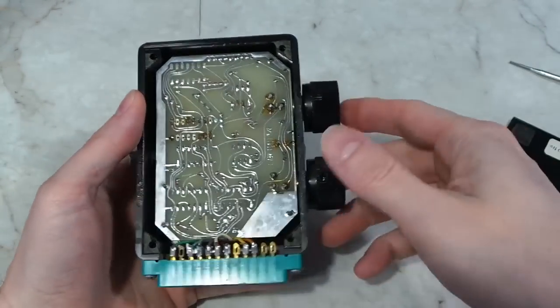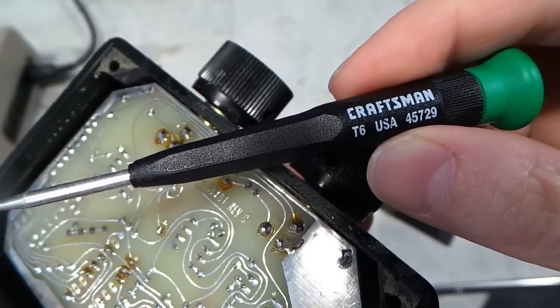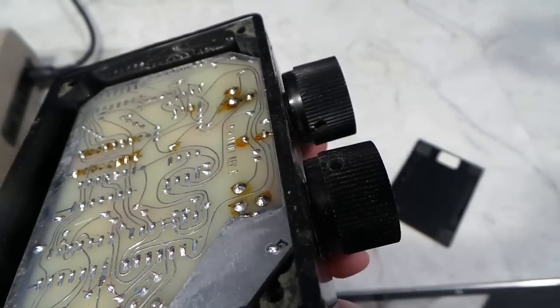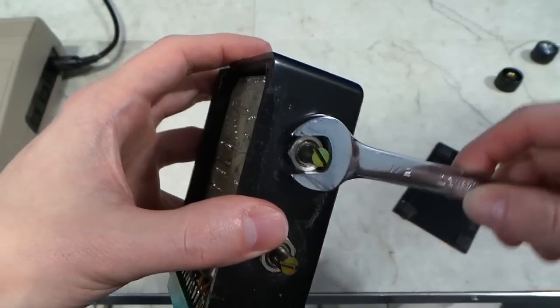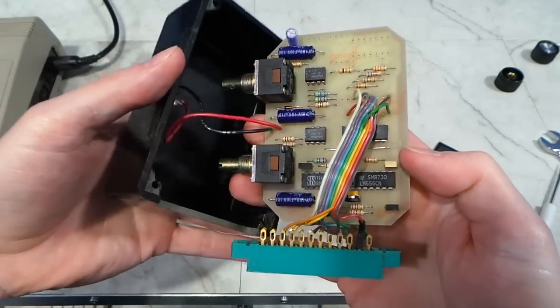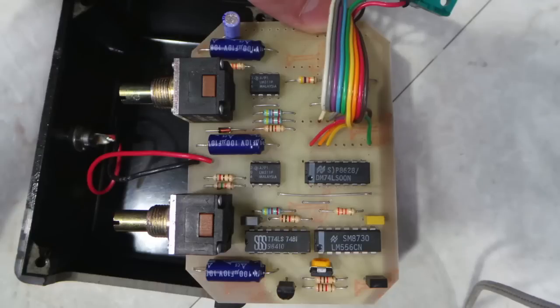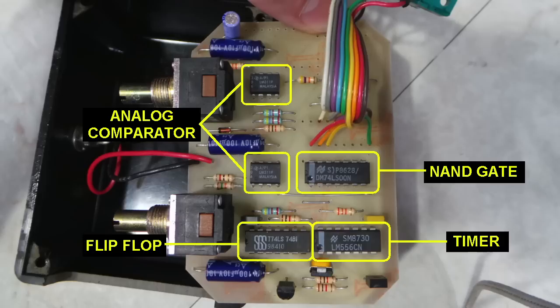So let's take this thing apart and see what makes it tick. After removing the bottom, it requires a T6 Torx driver to remove the knobs from the potentiometers, then a half-inch wrench to remove the nuts. Once inside, this thing is surprisingly basic — in fact, it only has 5 discrete ICs on the board. This one is a dual timer, this is a NAND gate, this is a flip-flop, and these two are analog comparators. These are all off-the-shelf components and I'm pretty sure all of these are still available today.